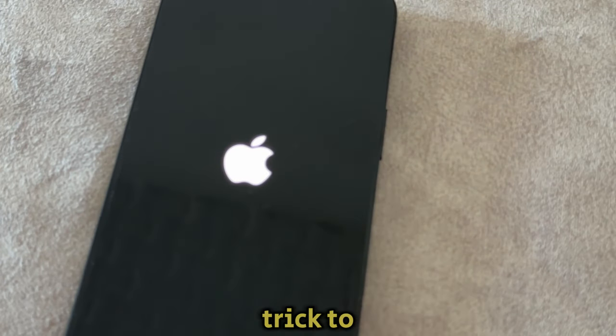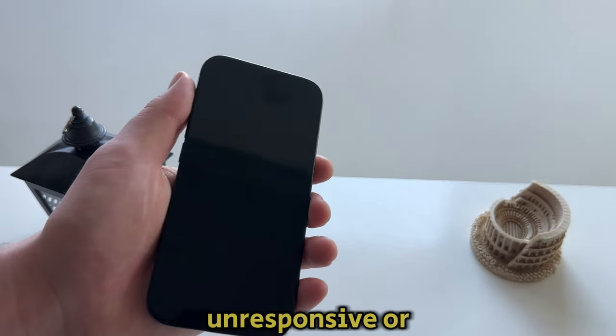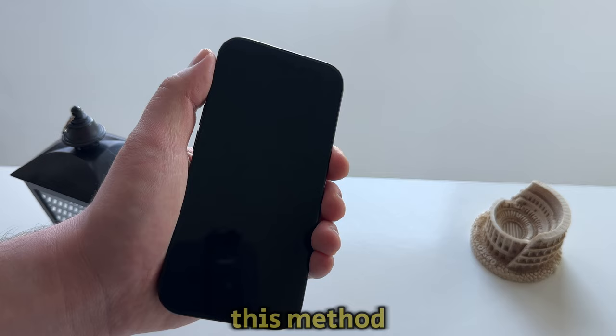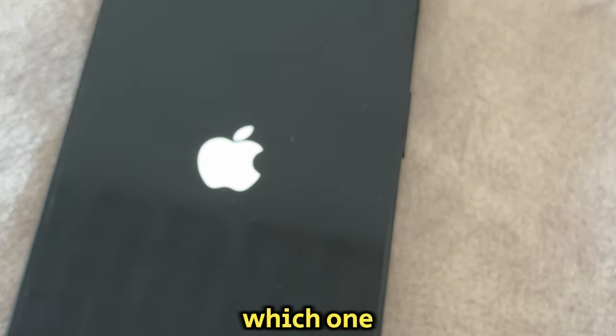In this video, I'll show you a super simple trick to turn on your iPhone without using any buttons. Whether your power button is broken, unresponsive, or just not working, this method will help you power up your iPhone easily. It works on any iPhone model, so it doesn't matter which one you have.